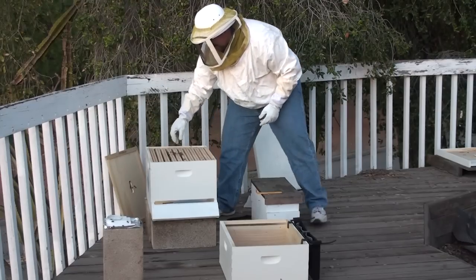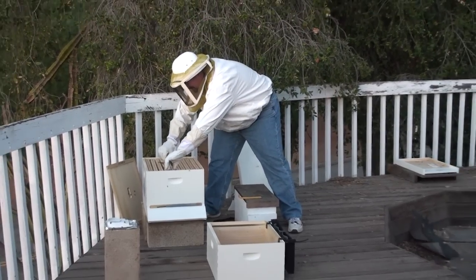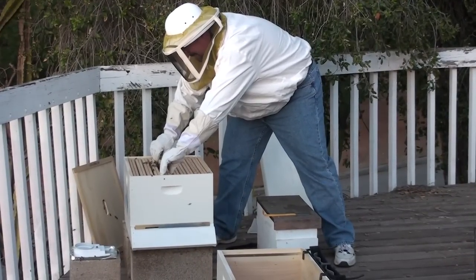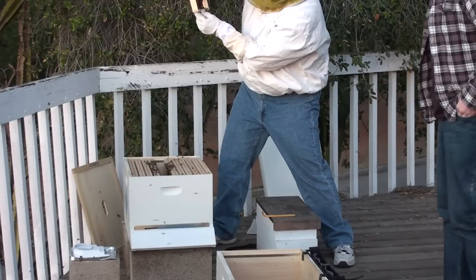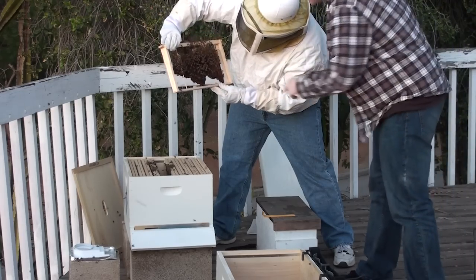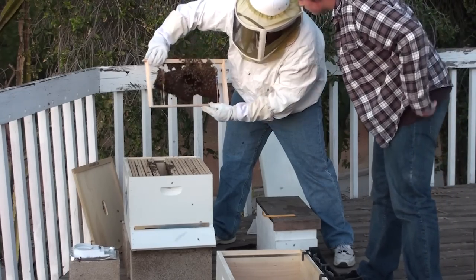Just for the giggles, I'm going to check one last time if there's no queen. Oh, just honey and sugar. Wait, what's that right there? Just honey.